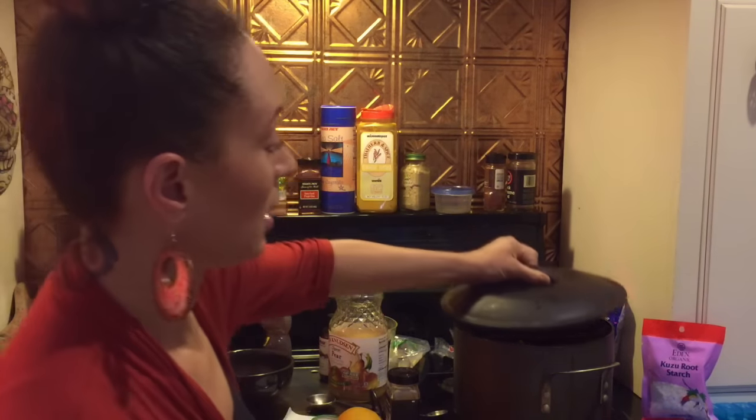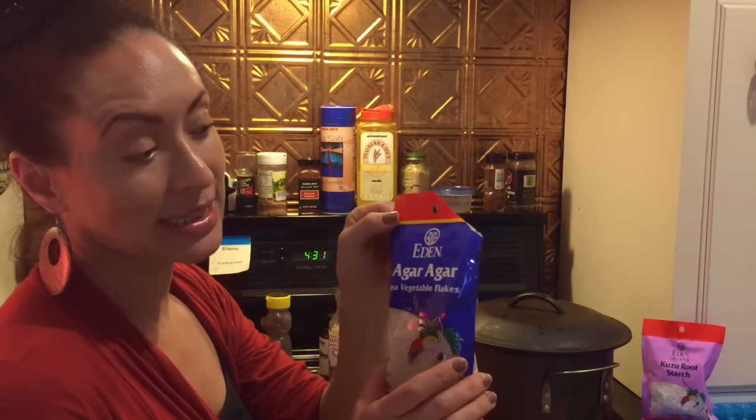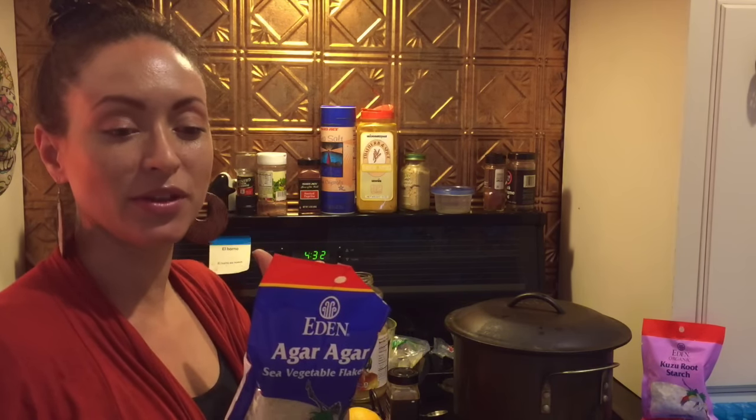While I'm letting that heat up, I'm gonna put in two tablespoons of agar agar — this is from Eden Sea Vegetable Flakes. It says agar agar, also known as kanten, is a beneficial vegetable gelatin made of two kinds of sea vegetables with strong thickening properties. The seaweeds are boiled to a gel, pressed, dried, and shaken into flakes — perfect for desserts, pie fillings, baked goods, puddings, parfaits, aspic, and more.